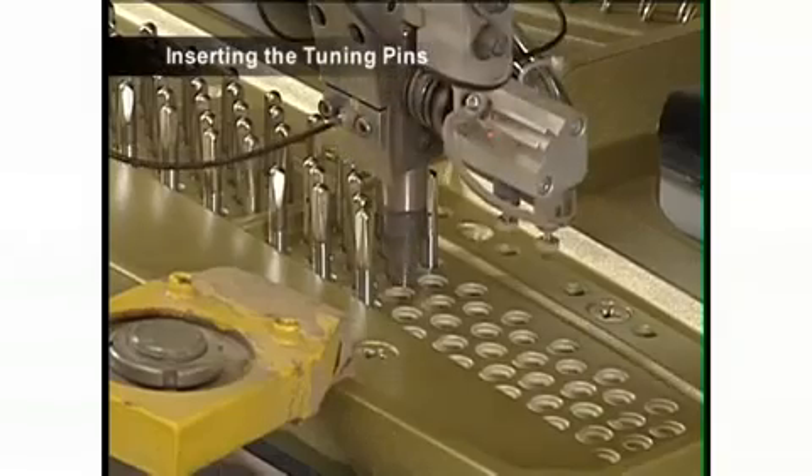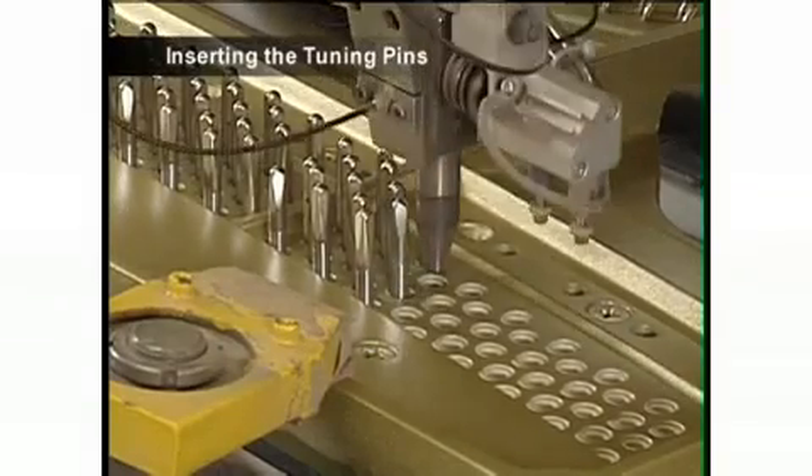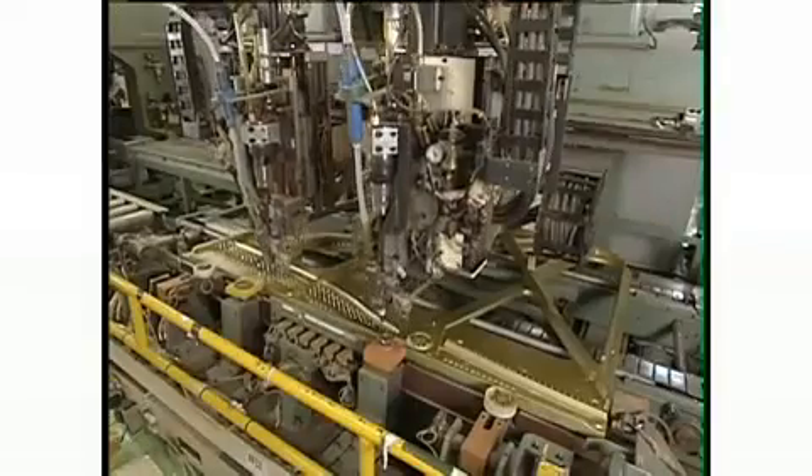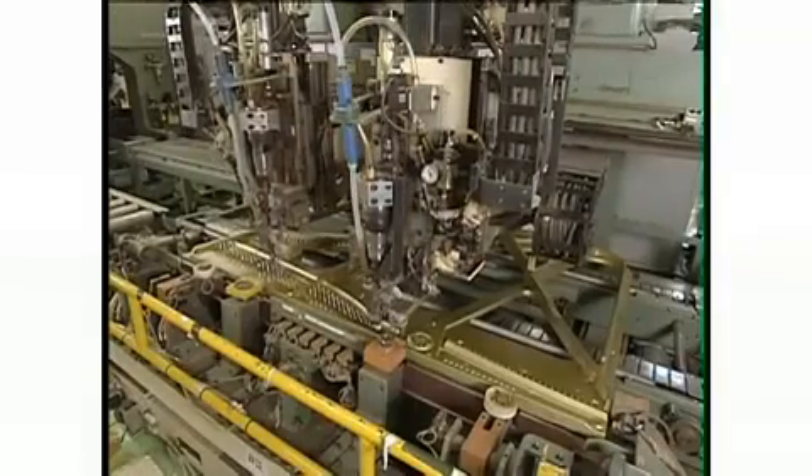These tuning pins, around which the strings are wound, are inserted into the pin block. This task is carried out completely by specially designed robotic machines to ensure accuracy.